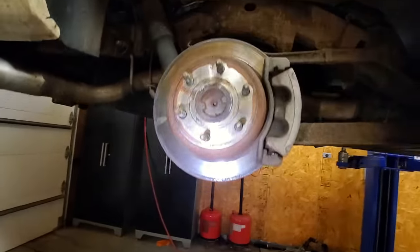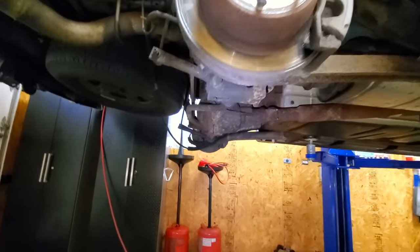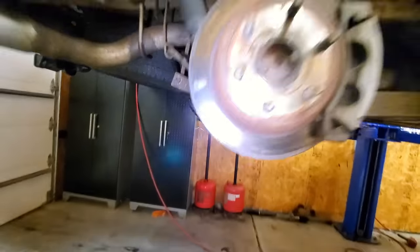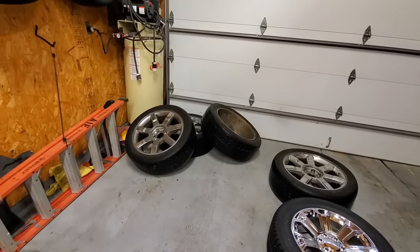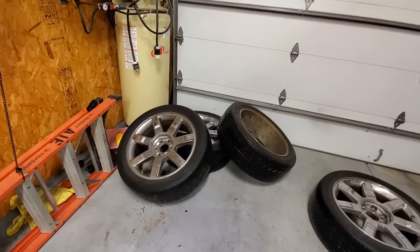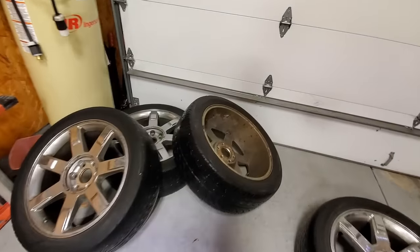The last time I did the pads and rotors all the way around was about 35,000 miles ago, so those are low and we have to replace them. We have a hanging parking brake cable, we're doing a pitman arm up front, and we're replacing these old Cadillac Escalade wheels. These came off of a 2007, I believe — I got them about five years ago. I like the design, I like how they look.